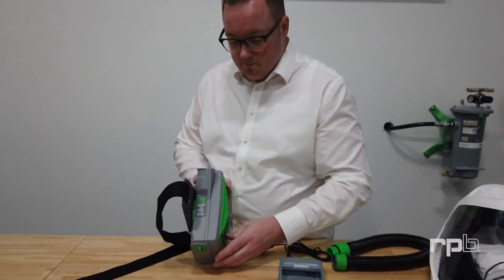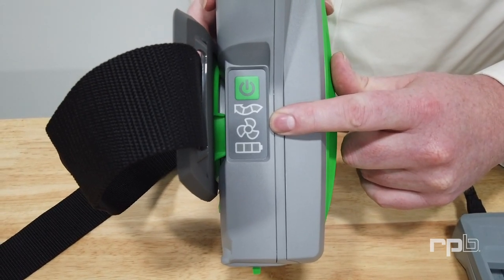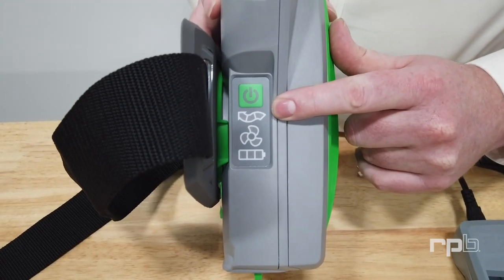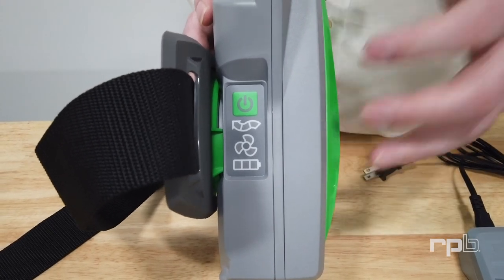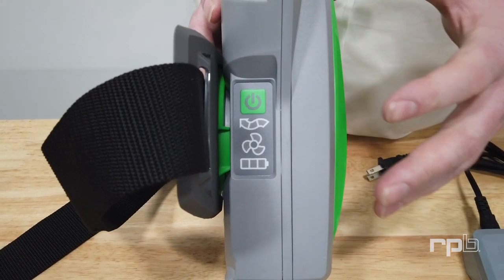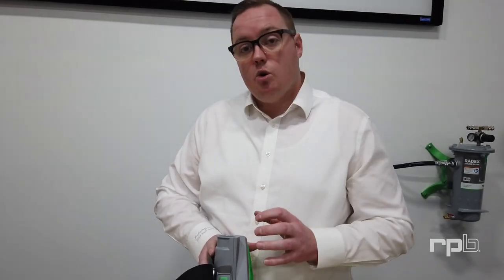On the side of the PX5, you have several indicators. The first is your battery life indicator. You've then got your fan speed indicator — you can adjust the fan speed by pressing the on/off button. You then have a filter life indicator, which will change colour as the filter becomes clogged, alerting you that you need to replace that filter once there's not enough airflow to keep you breathing within your respirator. Once the battery gets too flat or the filter becomes too clogged, the unit will start to alarm and vibrate, alerting you to remove yourself from the environment to either change the battery or replace the filters.